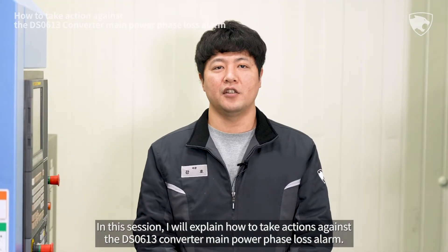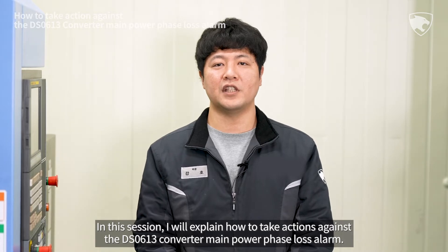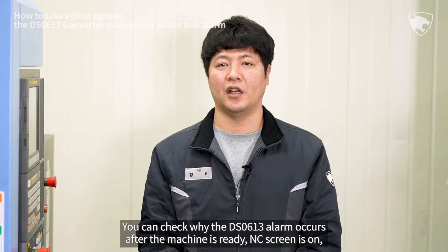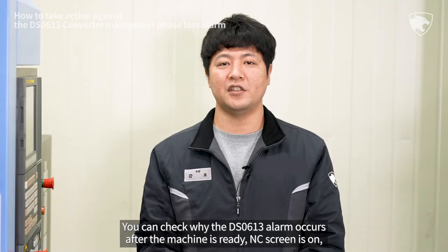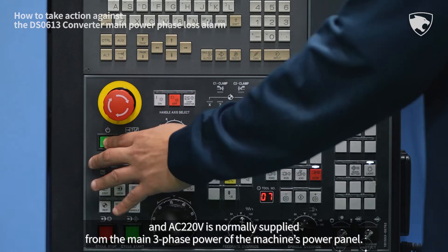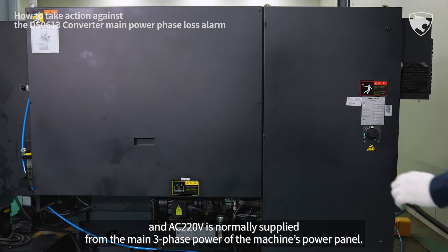In this session, I will explain how to take actions against the DS-0613 converter main power phase loss alarm. You can check why the DS-0613 alarm occurs after the machine is ready, the NC screen is on, and AC 220V is normally supplied from the main three-phase power of the machine's power panel.